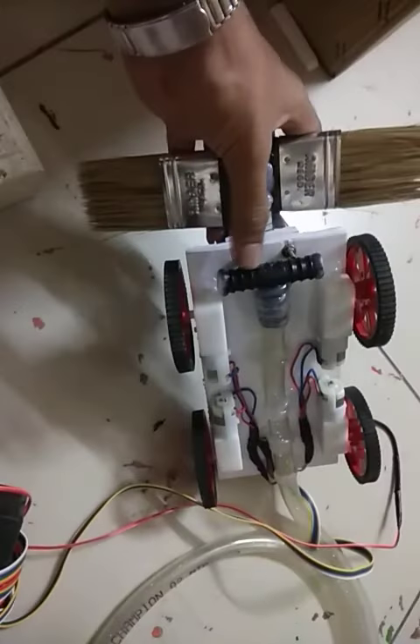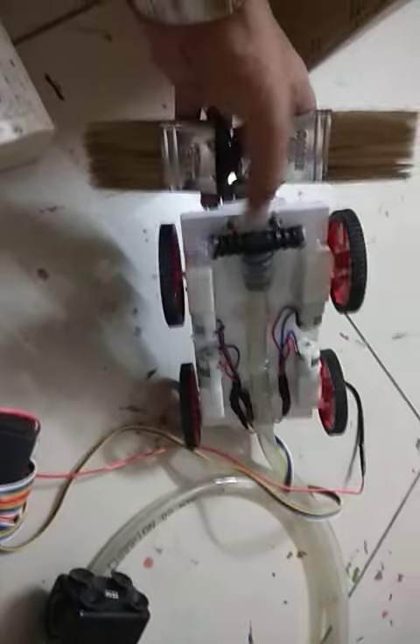This is water pumping. This is a hole. This is a water pump.